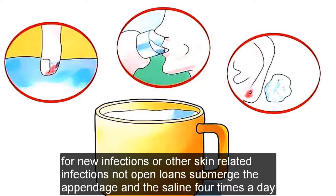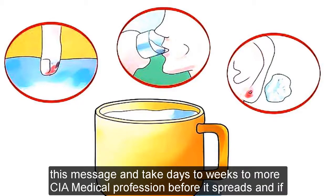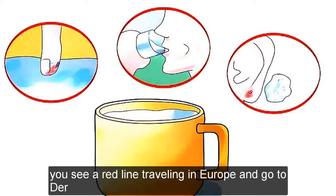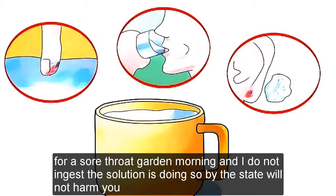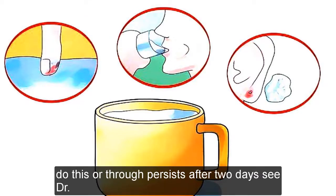For nail infections or other skin-related infections (not open wounds), submerge the appendage in the saline four times a day. This method can take days to weeks to work — see a medical professional before it spreads, and if you see a red line traveling up your appendage, go to the ER. For a sore throat, gargle morning and night; do not ingest the solution (though doing so by mistake will not harm you). If the sore throat persists after two days, see a doctor.